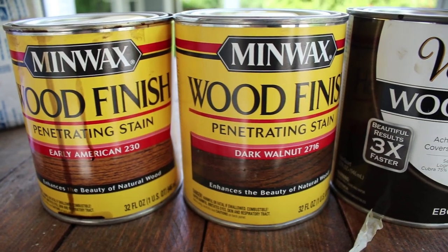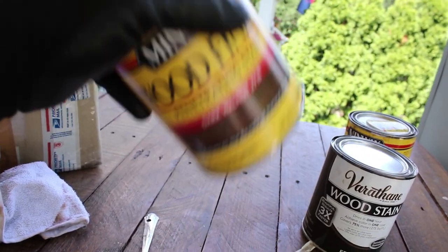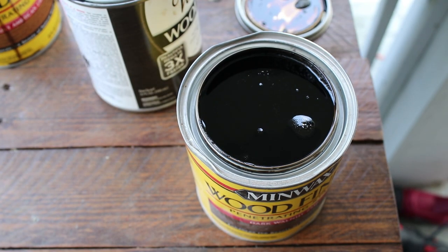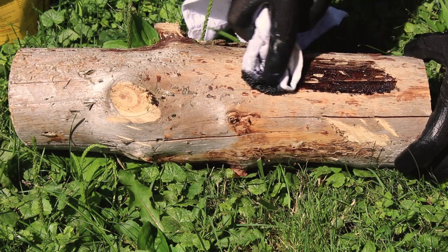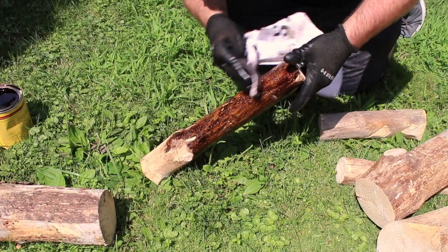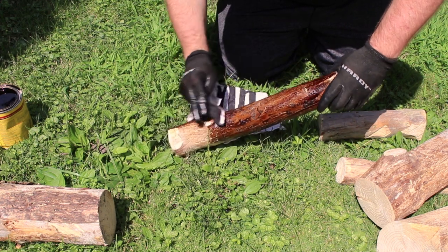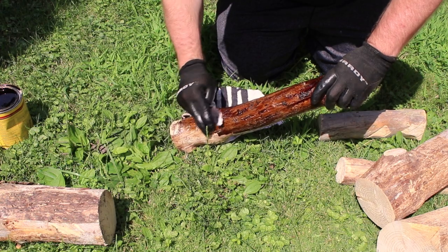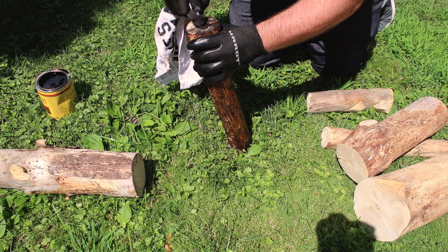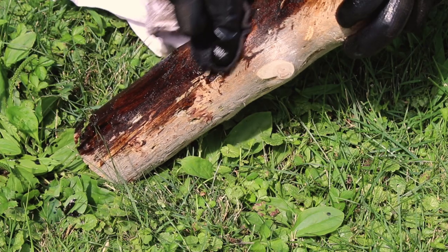Once that sanding is complete, it's time to select the stain that you want. Try picking something that matches your interior. I'm using a Minwax Dark Walnut finish since my mantle is black and the stain pairs so well with it. Before applying to the logs, get a test piece of wood and make sure you like the way it looks when it's dry so that it matches nicely. Next, grab a towel or a rag that you can dispose of when you're done. Dip a little bit of the towel into the stain and start swiping along your piece. You don't want too much stain on at one time, and take a dry part of the cloth to wipe away any excess so it doesn't coagulate on the piece.